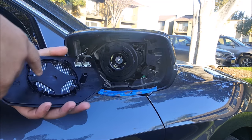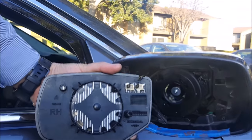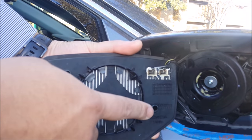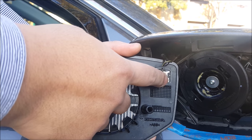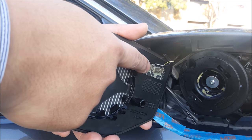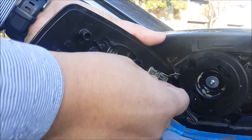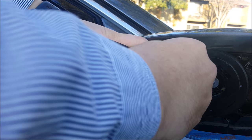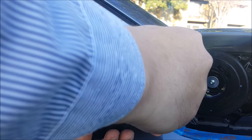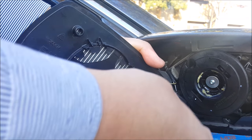Now I have the defogger on the side view mirror, so if you do, you just have to unhook the two little connectors in the back right here. This side is the ground side and this side is the positive. To remove this, there is a tiny metal tab located on the top right here that you press and you pull this out, like so. And you do the same thing for this side.